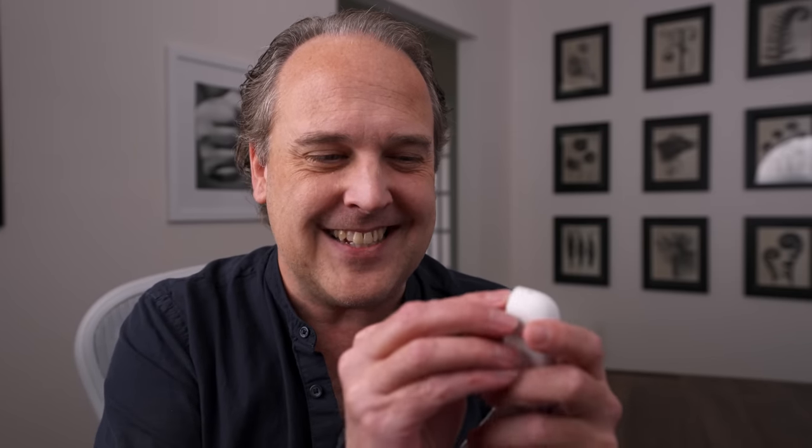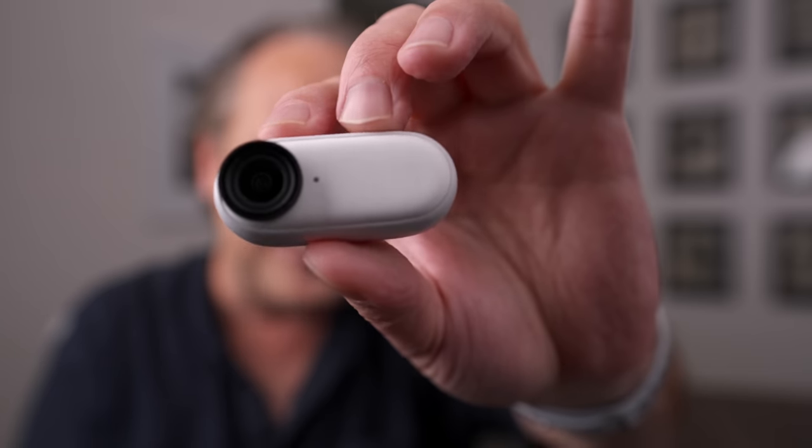Welcome back everyone. In this video, I got something to show you here. You might be thinking — Ted, you got earphones in here? I actually don't. Believe it or not, inside this case is the tiniest little camera I have ever used. This is awesome.